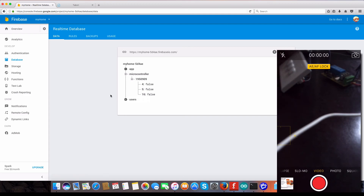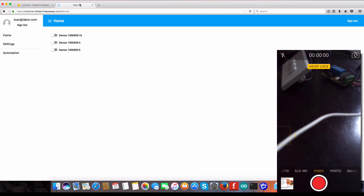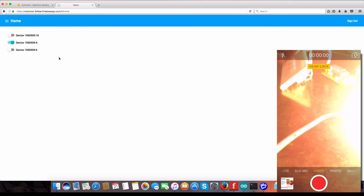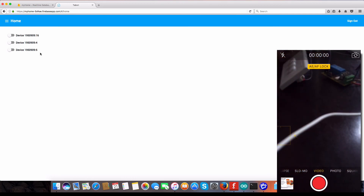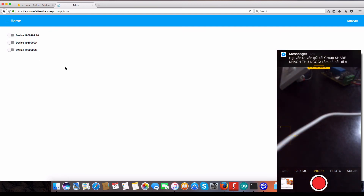Now I press a button and you can see the status changes on both the server and device. Press button one and you can see the device ID and pin is set to on. You can also see the light turn on. Now I want to turn it off — you can see it's off. On my web page it shows on, then off. We can also change it on and off from the web. Okay, that works very well. Thanks for watching and see you next time, bye for now!